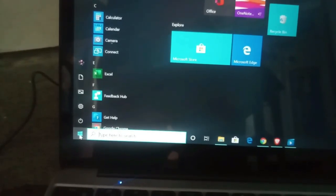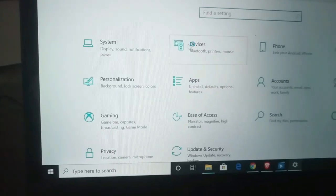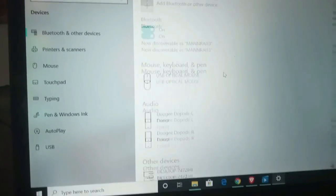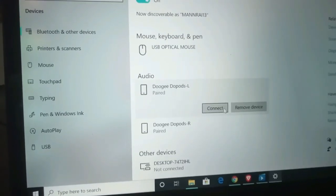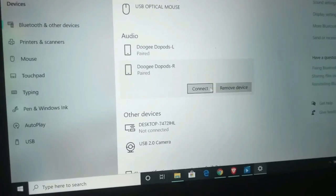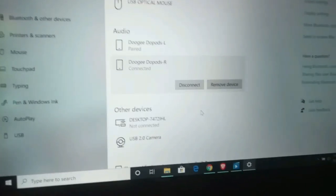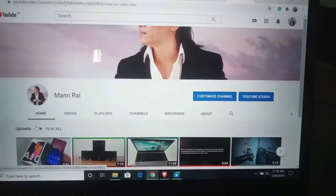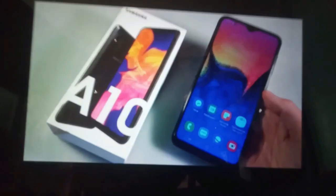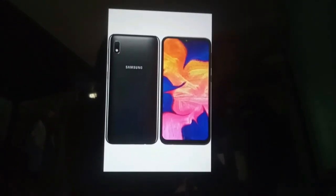So let's connect with the laptop Bluetooth and see how it functions and check its sound. Let's open the settings, then go to devices, then to Bluetooth, then turn on Bluetooth. After turning on Bluetooth we can see the Doji door ports logo — left and right side — both connect so fast that within a second you are ready for any type of work.